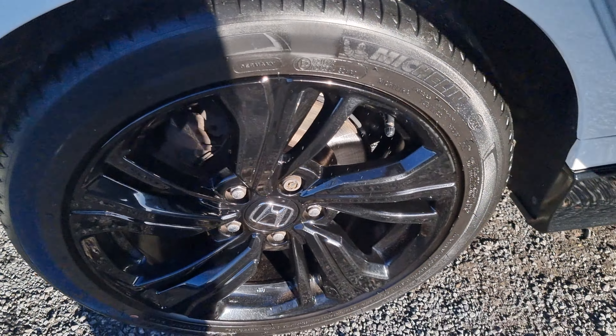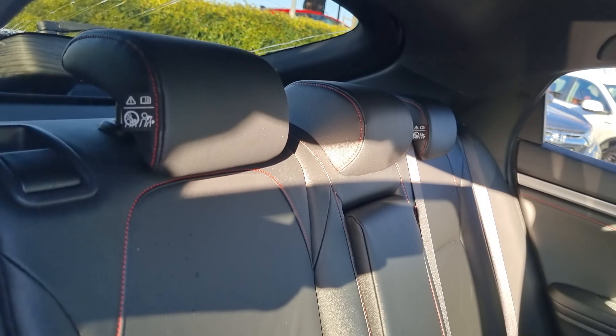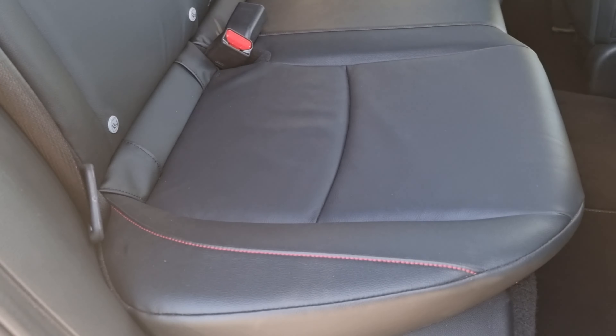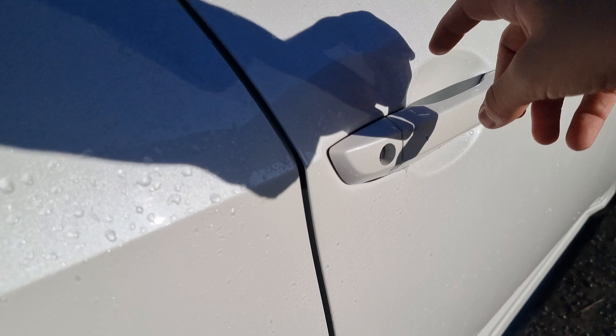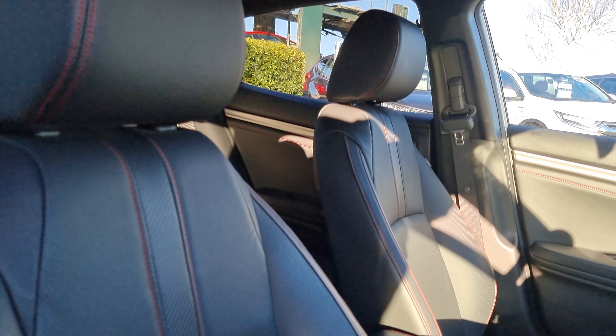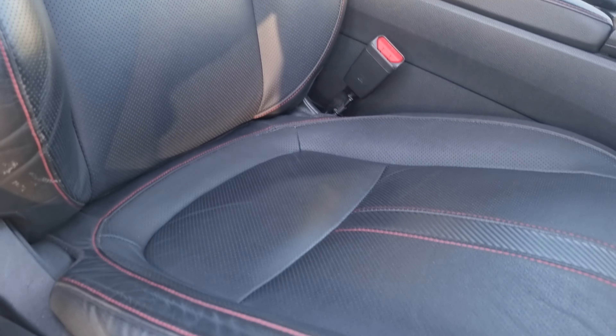Just showing you the rear alloy here. We've then got the full leather interior with the red stitching, which is obviously specifically down to the Sport Line. There's not many cars that have red stitching on the Honda range. However, in the Sport Line you do receive that benefit just there.